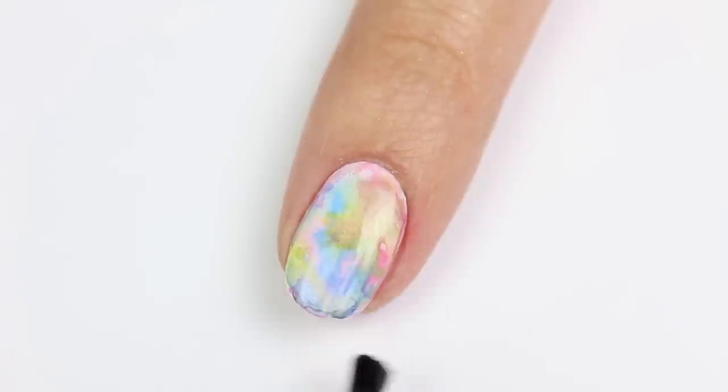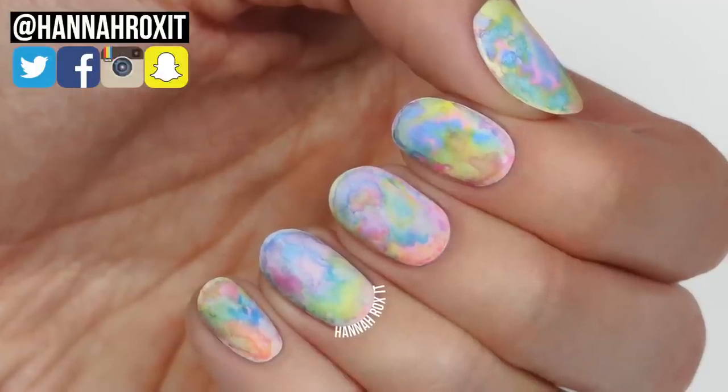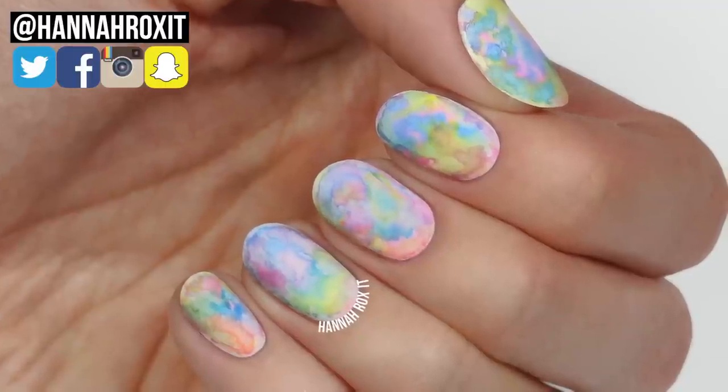So that's it for this video! I hope you enjoyed it. Be sure to find me on social so you can tag me in all your nail pics — I'd love to see them. Thanks so much for watching and I'll see you later, bye!